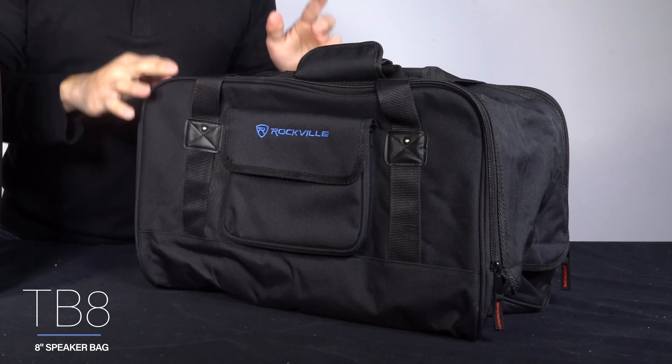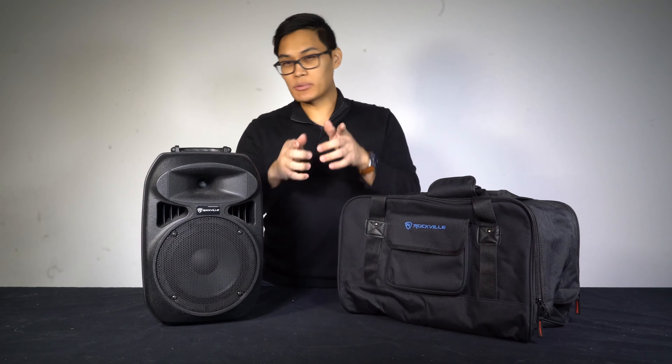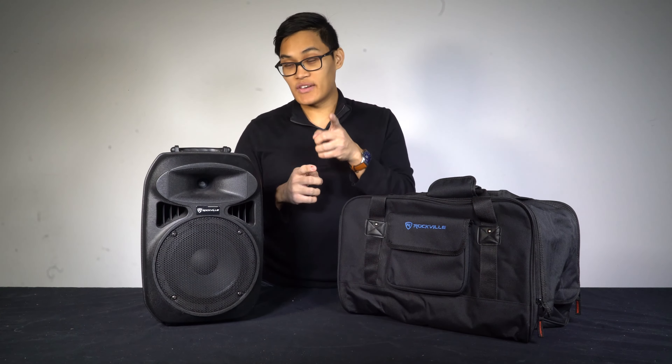What's up guys, Daryl from Rockville. Today I want to quickly go over the TB8 speaker bag by Rockville. The TB8 will fit just about any 8 inch PA speaker — double check in the description to make sure that your speaker fits.